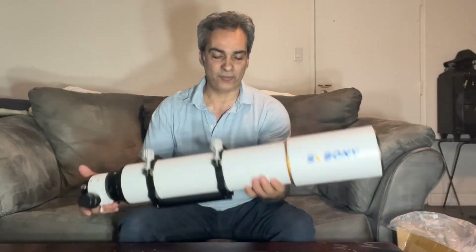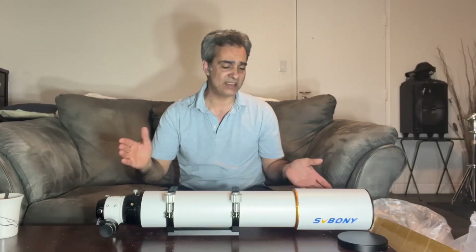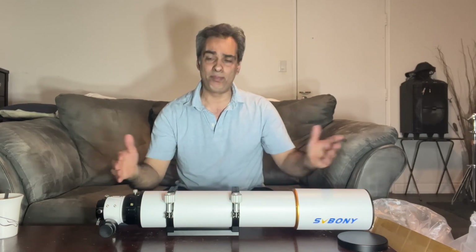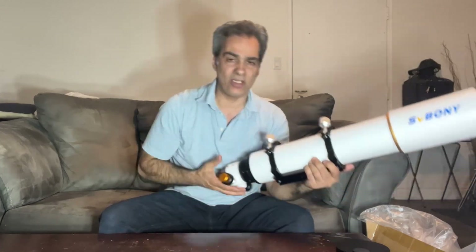I just wanted to say thank you to SV Bony for sending me another telescope to test. This video will probably be a bit quicker because we don't have to talk again about the focuser and that type of thing — it's the same model as the other one.